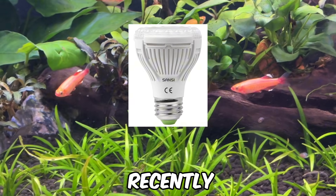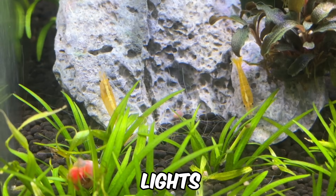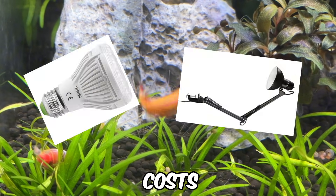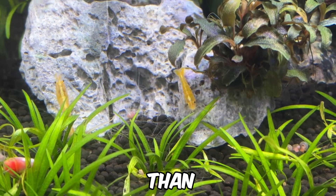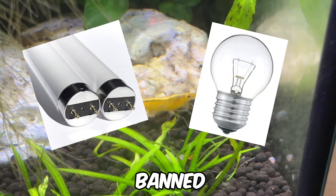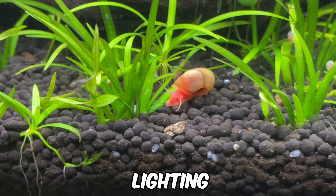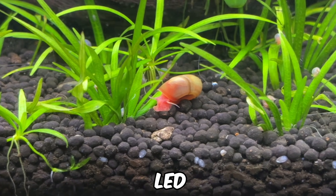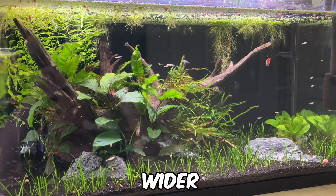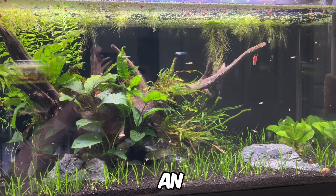Finally, there are grow light bulbs, which have recently gained popularity, thanks in part to Nanoscape's use of them in his nano tanks. These lights can work well in dirted tank setups but require both a bulb and a light stand, which can increase costs, especially in Europe where they tend to be pricier than in the US. It's also worth mentioning that fluorescent T12 and incandescent bulbs are now banned in many countries due to their inefficiency. While some of these older lighting types still have niche applications, modern LED lights outperform them for the average hobbyist. As LED technology continues to advance, this gap will only grow wider while prices continue to fall, so if you are new, I highly recommend an LED light.